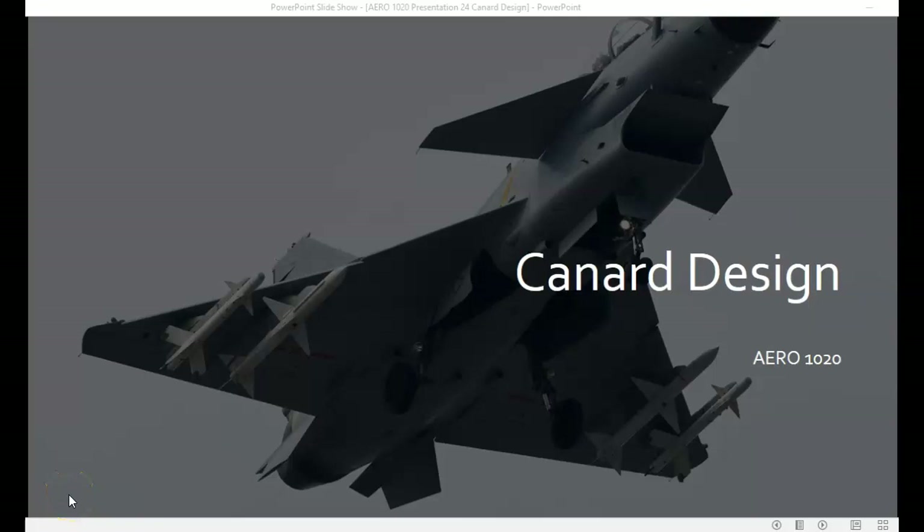Welcome back to Aero 1020 Theory of Flight. This is the last presentation, number 24, on canard design.